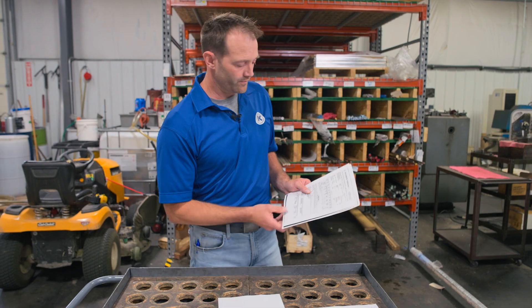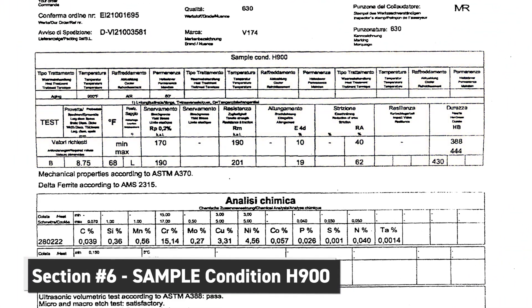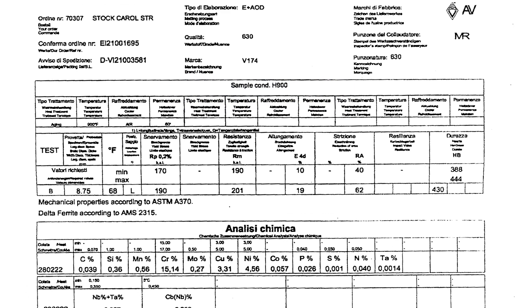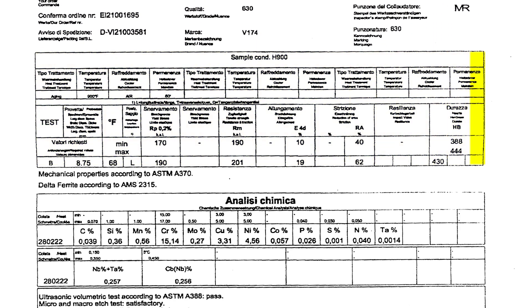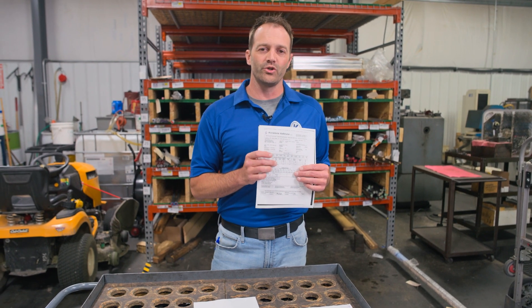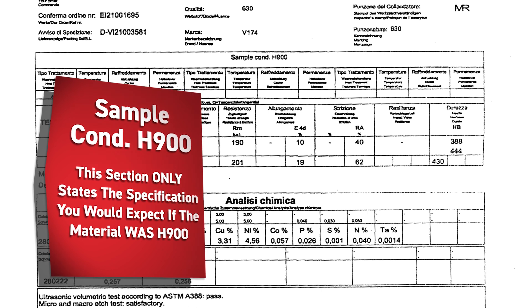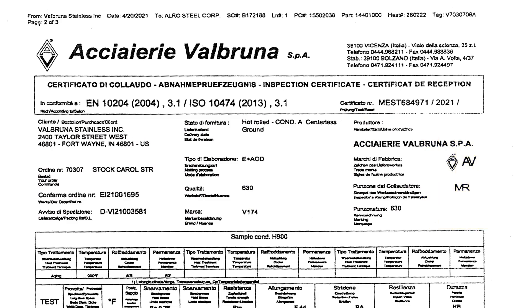Moving on to page two, again we have the header in the section we previously discussed. In section six, you will see it says sample condition H900. Now this is where, according to our material specifications on the print, we would think we would reference this — but this is not what you are looking for. All this states is that if this material were conditioned to H900, these are the specifications you would expect to see. This is not certifying the material to H900. You will look at the top header — that is the material you have received. Big distinction there.